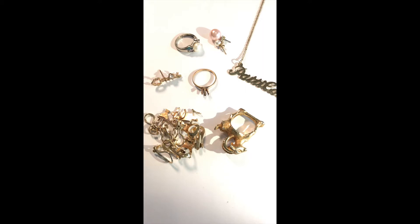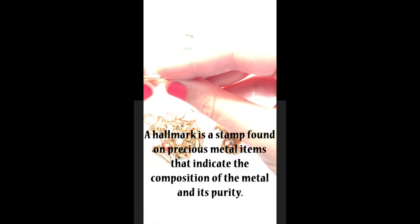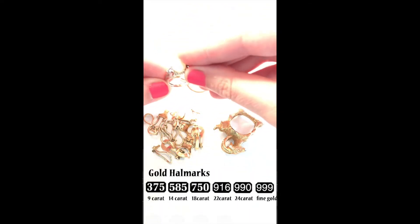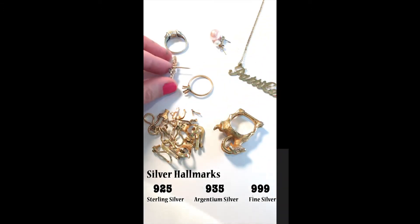I'm going to show you how to tell if your gold and jewelry is real or fake. The first thing you want to do is look to see if there's a maker's mark, a hallmark stamp, or a carat stamp — they can be called different things. They're generally on the inside of rings, or on the back side of pendants and earrings, and they can also live on the posts of earring backs. If things are real gold, they generally will have a stamp on them.